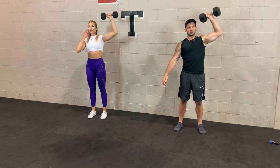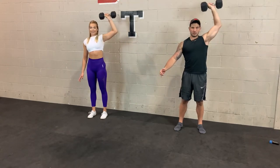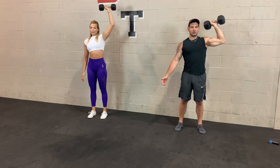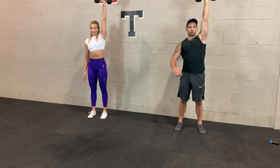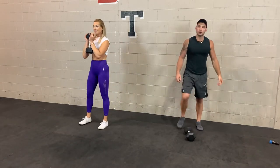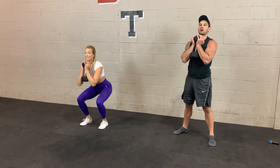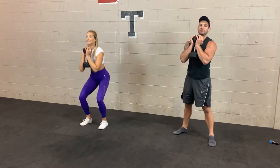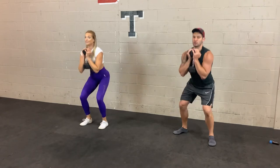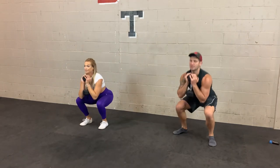The push press is great for building explosiveness and strength. The strict press is a better alternative if you're looking to build muscle in the shoulders, because there's more time under tension — you're going slower, stricter form, not using your legs to help. 3, 2, 1. Goblet squats up next. 3, 2, 1. The goblet squat corrects a lot of natural flaws in people's squats because of the weight position. Make sure your feet stay flat on the ground — your heels will want to come off, especially if you have bad knees. Sit back in the heels. 3, 2, 1.